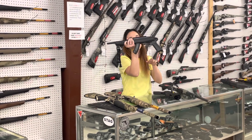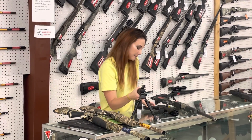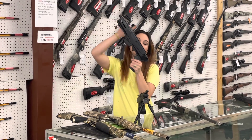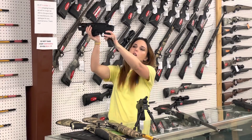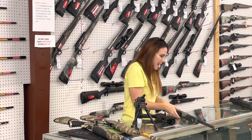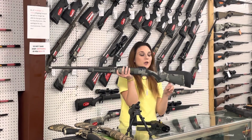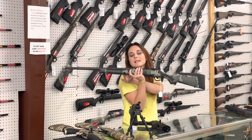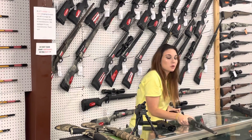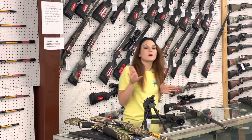Ruger Charger — 22 long rifle with that bipod and threaded barrel, y'all — $350. PC Charger, 9 millimeter, threaded for your suppressor with that pic rail on the back for your brace. She's going to be $665. Last but definitely not least, everybody — Savage 110, 30-06 with that proof barrel, 1 in 10 twist. She is $1,250. I've also got that gun in 308, but she's not camo — full black — going to be $1,220.